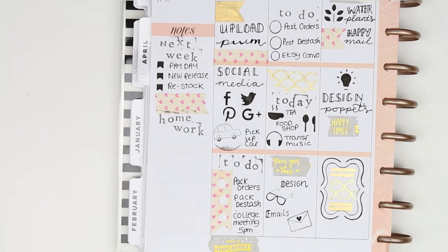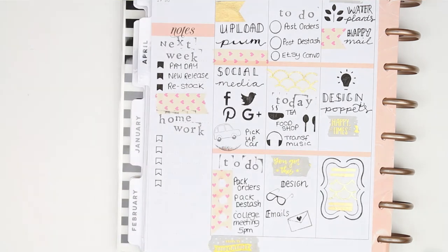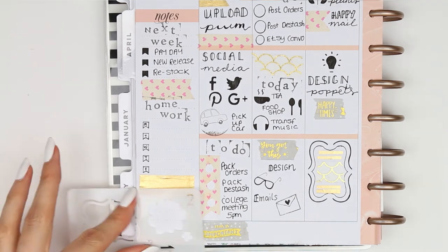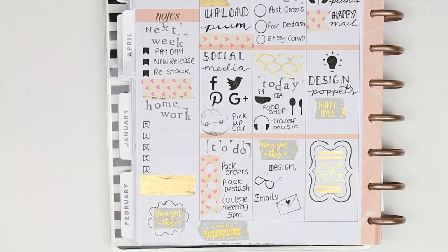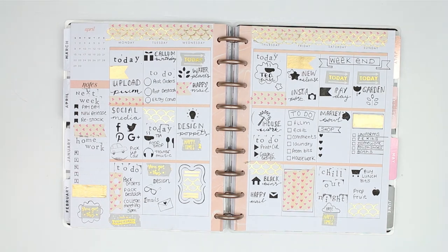I used the same stencil as above but didn't fill it in this time because I wanted to label it Monday to Friday, so I can write down and keep track of what they're doing - revision and study for my daughter and homework for my boys. At the end I just filled up that gap with a 'you got this' piece of washi inside another thought bubble. So that was it for this week's spread!